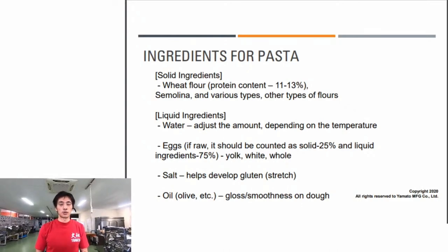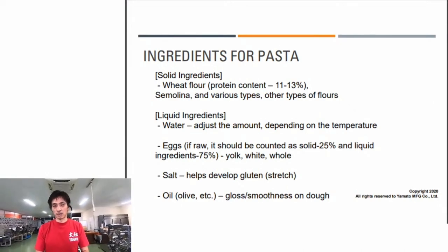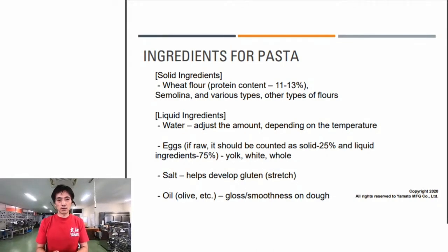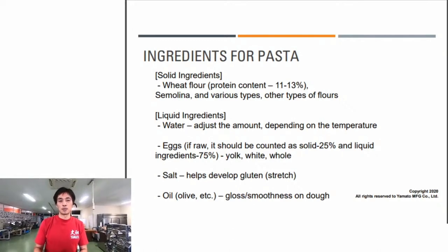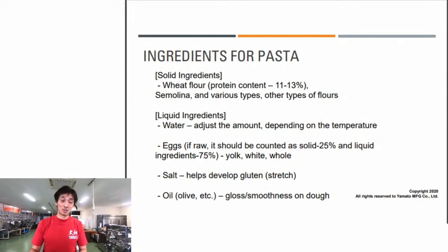Solid ingredients include wheat flour, with protein content varying from about 11% to 13%. The most famous wheat flour used for pasta is semolina flour. There's also double-zero flour from Italy, and various other types including starch, buckwheat, and others.